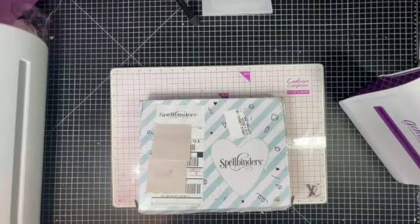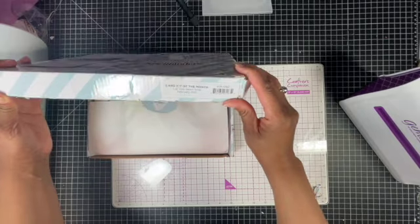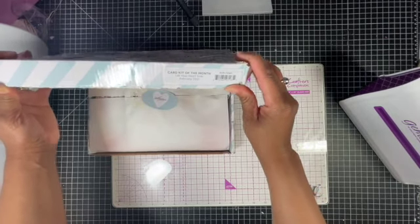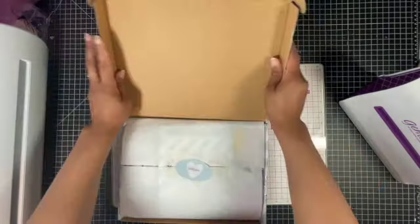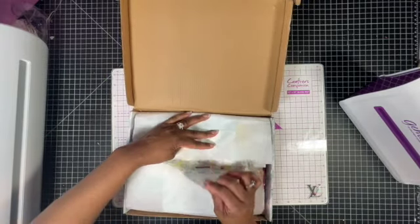Hello, it's just crafty Chantelle and welcome back to my channel. Today I'm going to do a demo and unboxing of Spellbinders card kit of the month, February 2021 - Let Your Heart Soar. I'll quickly run through the contents of the package.